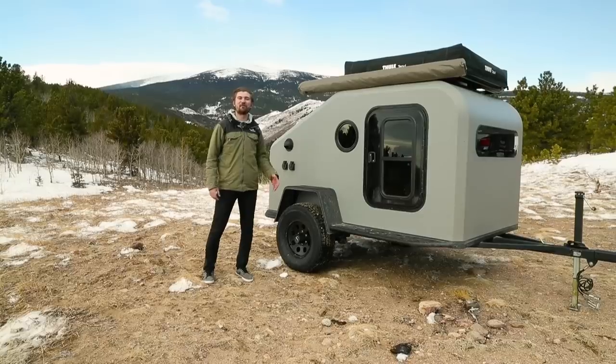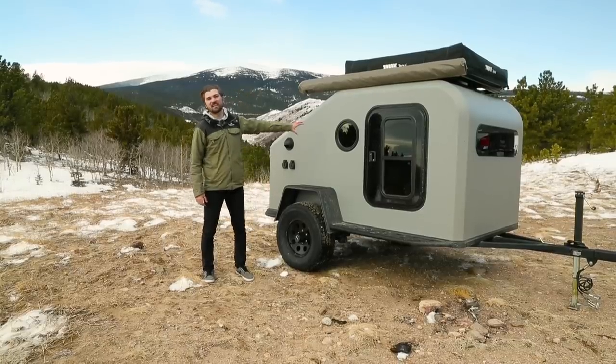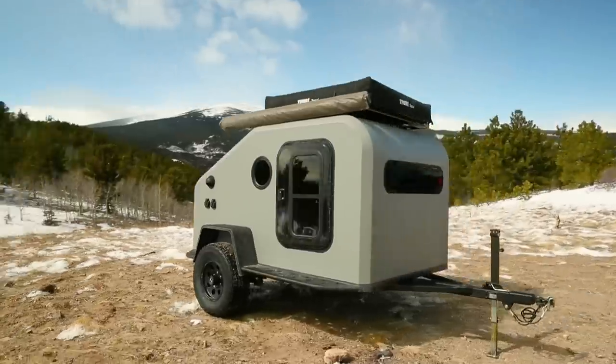Hey, this is Thomas with Camp Works, and this behind me is the NS-1. Excited to give you guys a little walk-around tour.